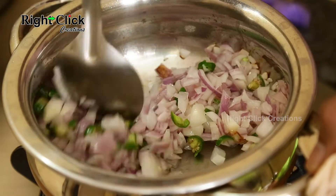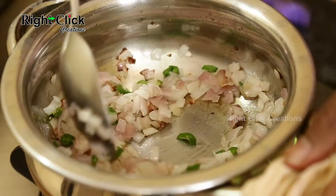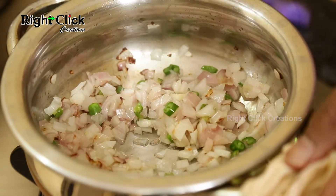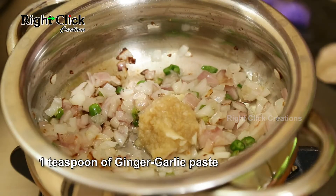Fry. Add 1 teaspoon of ginger garlic paste and stir well.